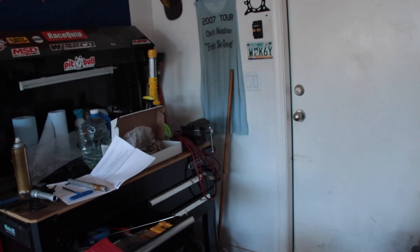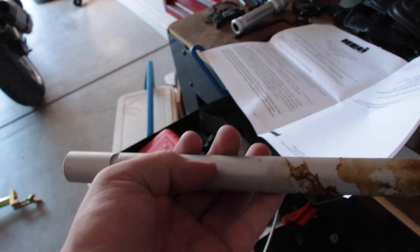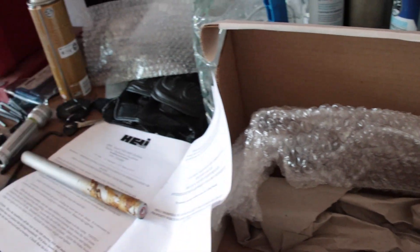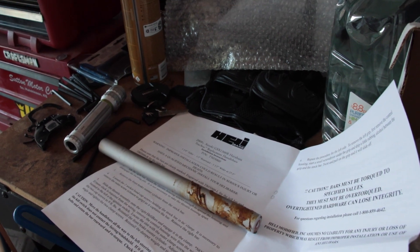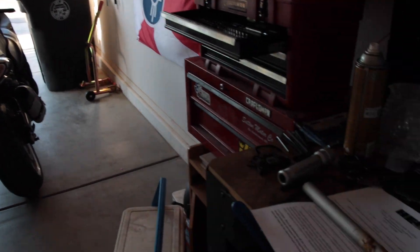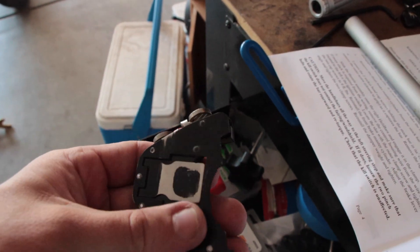This is about 150 bucks from Heely Bars. And of course if you end up not liking them, you can put your stock bars back on. Make sure you read the directions or you'll end up like a dummy like me. I guess there's only one way to learn for me and that's by doing and failing. Hopefully you guys enjoyed it.